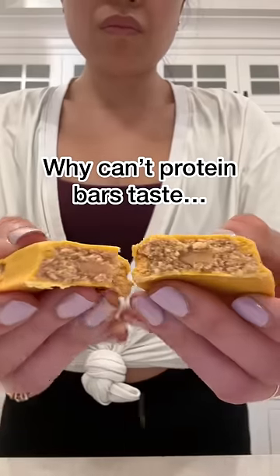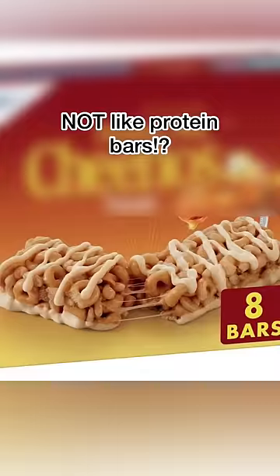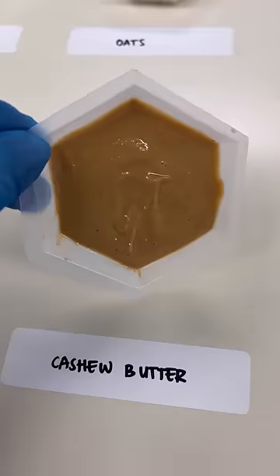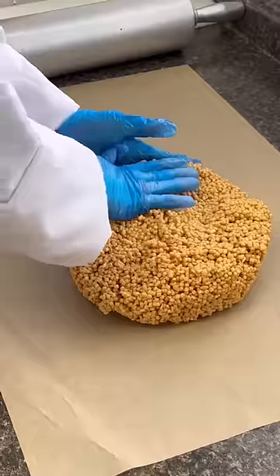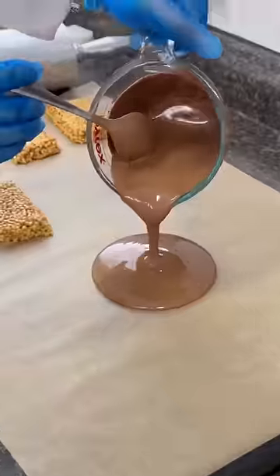Love me a protein bar, but I do not love the chalkiness and chemical taste of most bars out there. I want something that actually tastes like real food, like something I actually wanna eat for fun. So I started experimenting with some pea and brown rice krispies, mixed that with some nut butter, and then topped it off with some glazes.